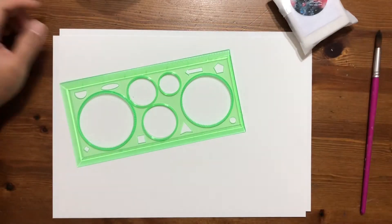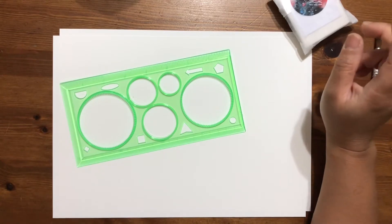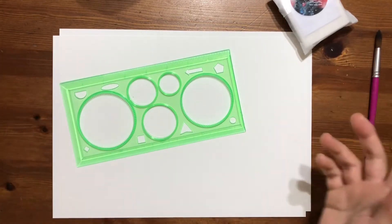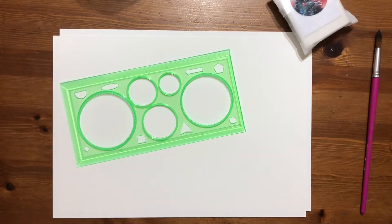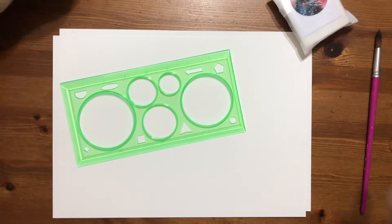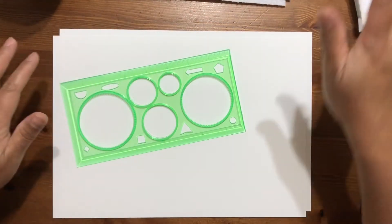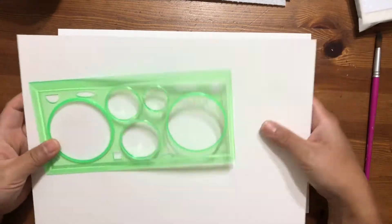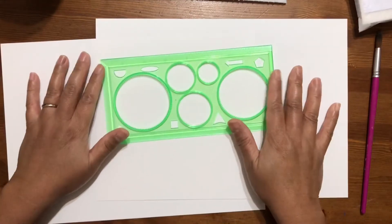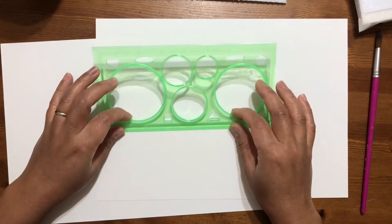Hi guys, welcome back to my channel. It's almost the middle of November, or maybe by the time this is up it's already mid-November, and everybody's preparing for December Daily or Christmas. So I thought as I'm preparing for my December Daily journal, I would get some ephemera organized.